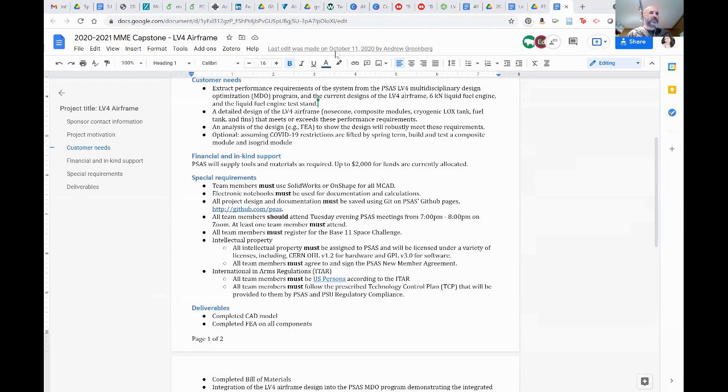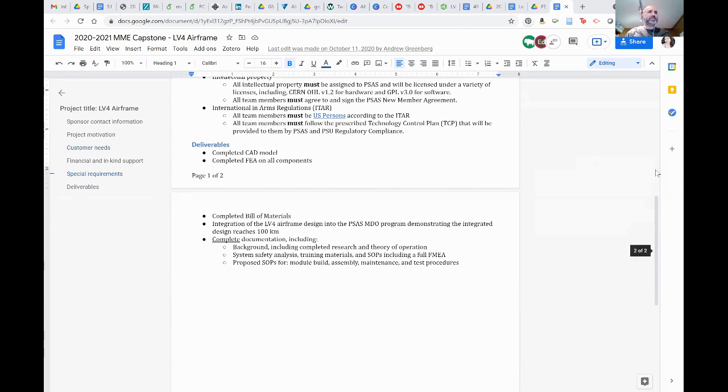The deliverables included a completed CAD model, completed FEA, bill of materials, and integration of the airframe into the MDO. We do not have a bill of materials because it's still vaporware. The most important thing for the bill of materials is the number of fasteners on LV4 — 1,100 fasteners. We do have a fastener spreadsheet, though it may not be up to date with quantities.